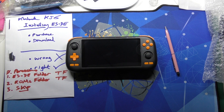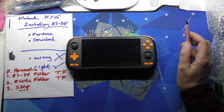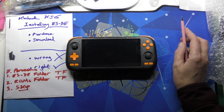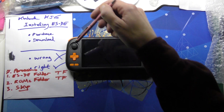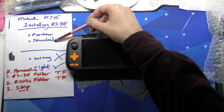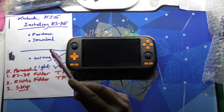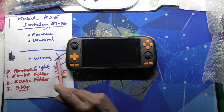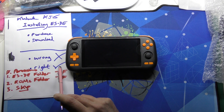Welcome to Tom's Cubes and Games. Today we're installing ESDE on the Kinghunt K56. We're going to purchase and download it, then install it incorrectly to see what that looks like, and then install it correctly.